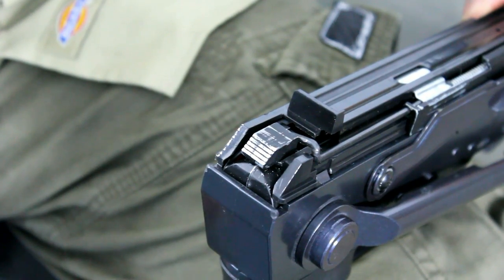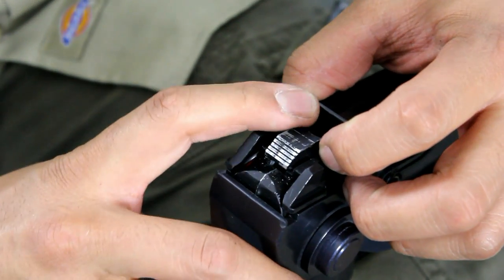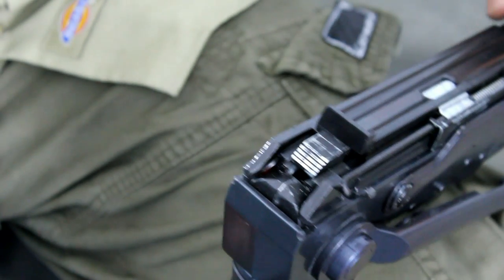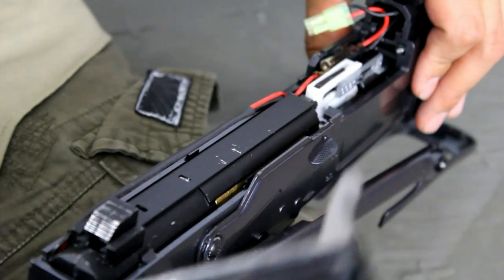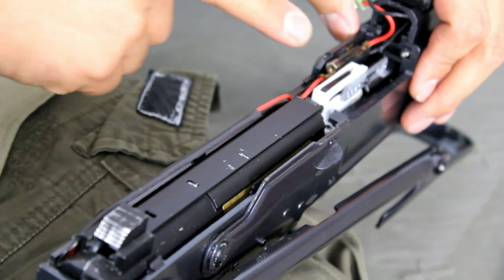Step five: connected to the button you push to remove the bolt cover is a spring tension rod. Push this forward slightly and disconnect the rod from the button. Some AKs have tension rods that are permanently affixed to the button, so don't panic if this is the case — you can remove both the button and the tension rod. Step six: pull back slightly and lift off the assembly cover and put it aside. You will now be able to see your fuse.